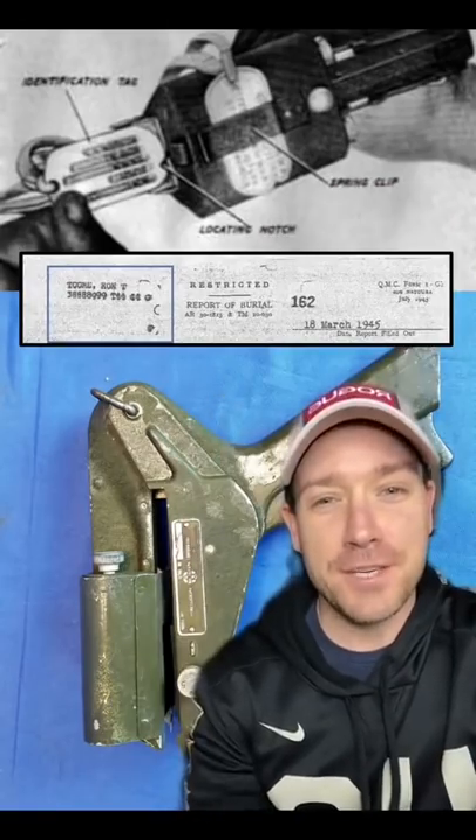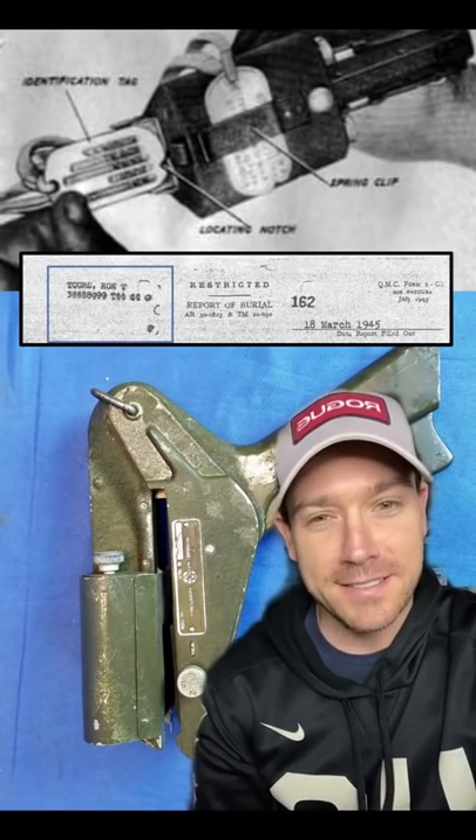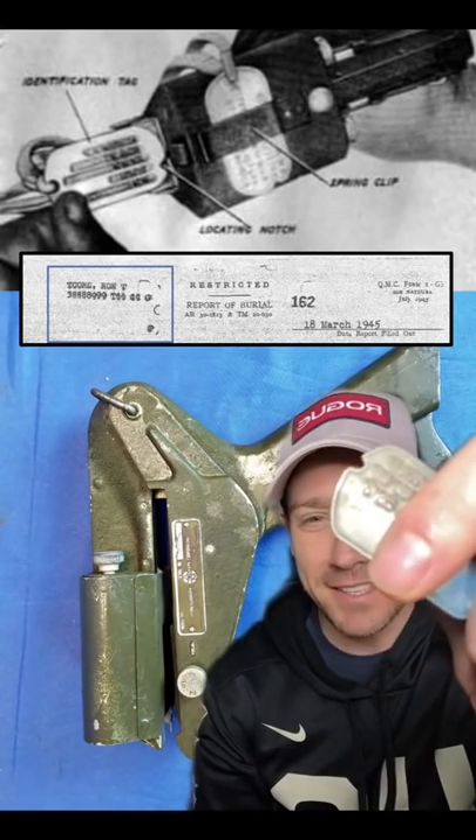And this is what the finished product looked like — essentially a photocopy of the dog tag lined up perfectly in that little box. All thanks to that little notch.